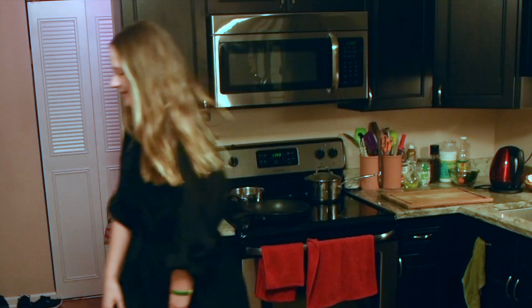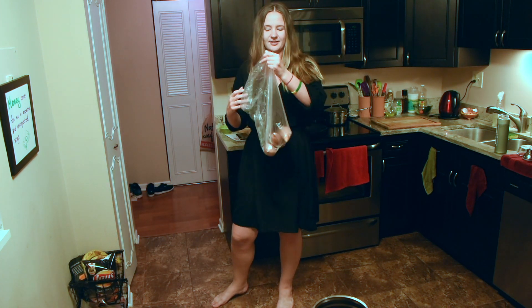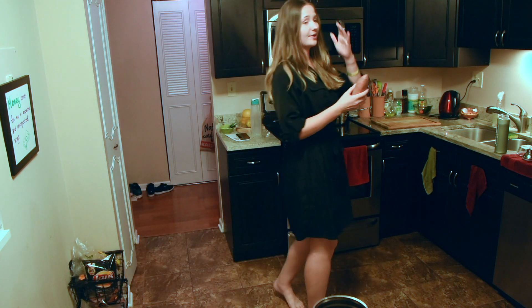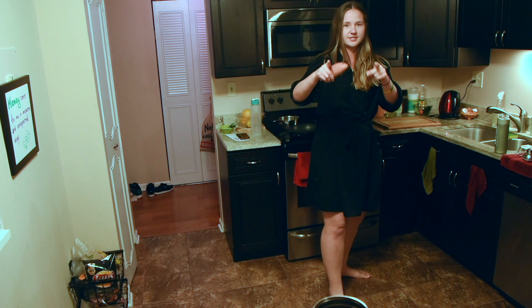To prove it to you, I'm going to make it right now in real time. What I'm going to make is a sweet potato. It's so easy. You take the sweet potato, which you have already bought because you're an adult and adults buy groceries. Sweet potatoes are awesome because you can keep them for a long time — you don't have to eat them all in one week.